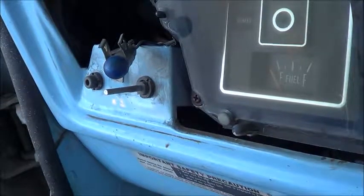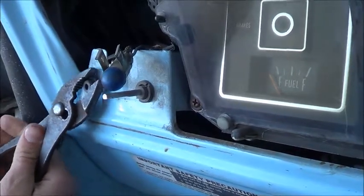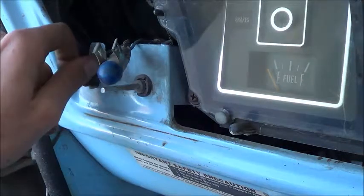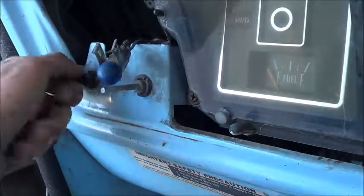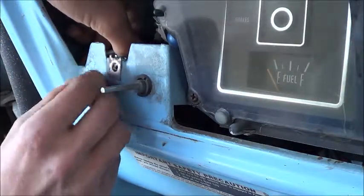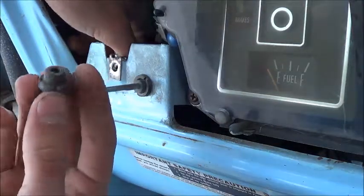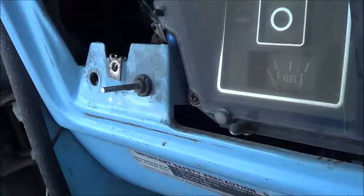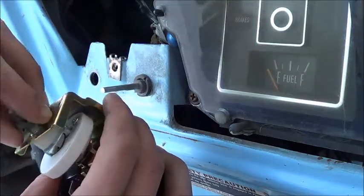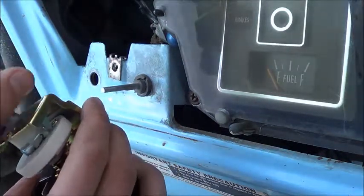If I remember correctly, this part right here just unscrews. So let's grab it with the pliers and see what I can do. That's what that piece looks like, and it should thread right in here. So that should work.